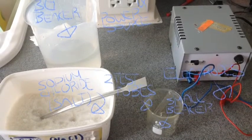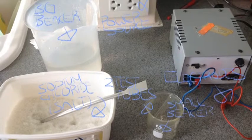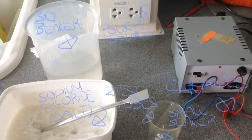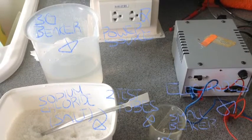You will need one big beaker, one small beaker, salt, a teaspoon, water, a power supply, small test tubes, and electrodes.